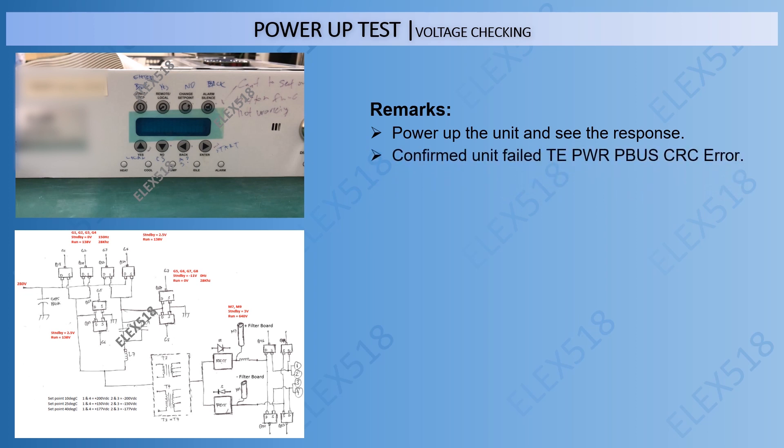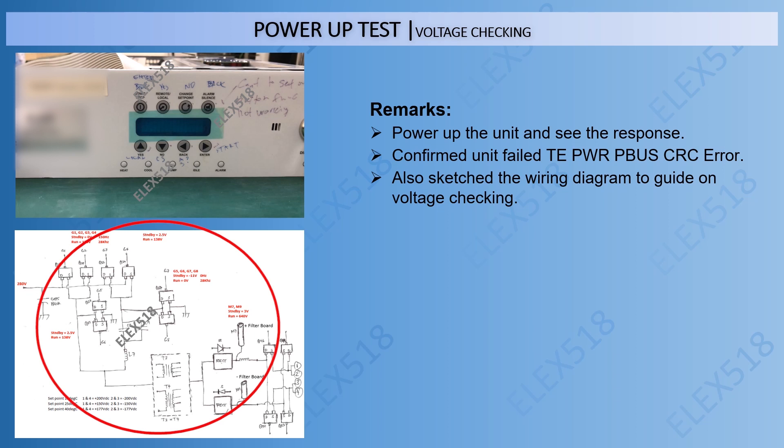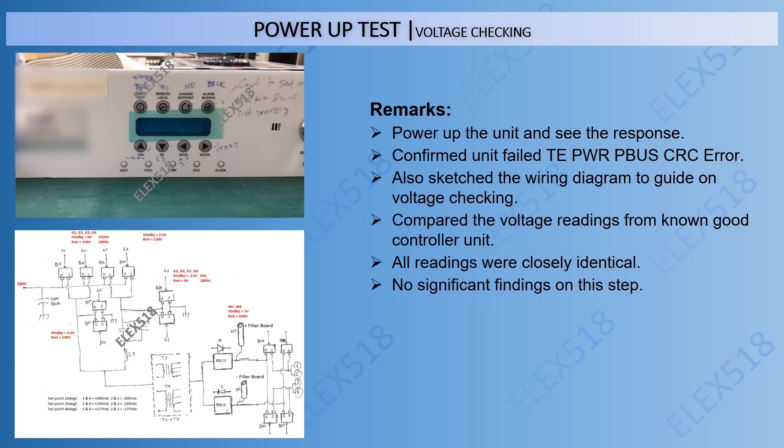So, confirmed the unit failed with TE Power PBUS CRC error. We also sketched the wiring diagram to guide voltage checking and compared the voltage readings from a known good controller unit, but all readings were closely identical. In the end, there were no significant findings on the voltage checking step.